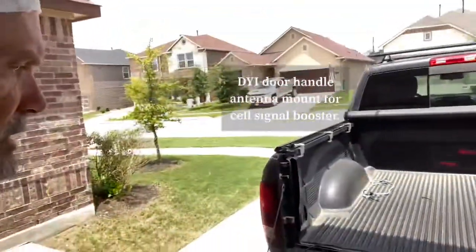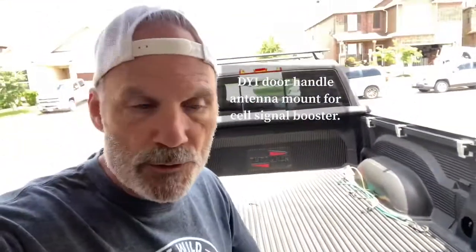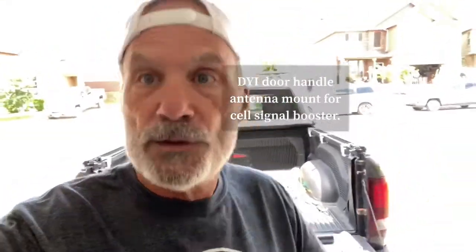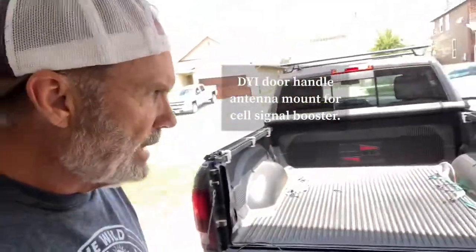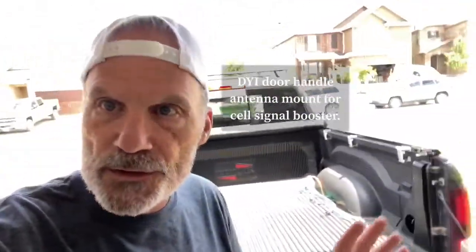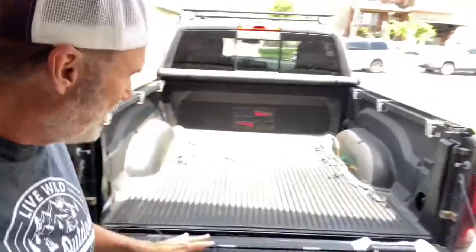Back to work on my truck. I'm going to be putting my WeBoost up, which I used to have on my camper. WeBoost is a cell signal booster, so when you're boondocking or overlanding or in some very remote areas and your cell signal is weak, you're able to turn this on and in most cases get better service.